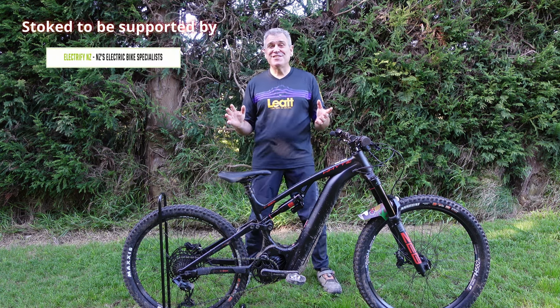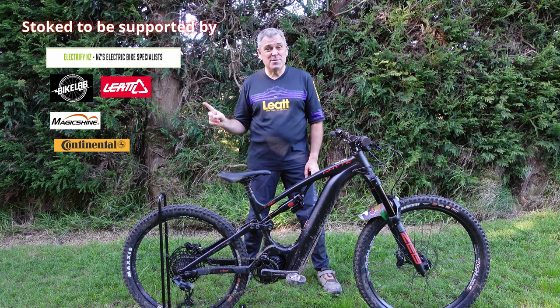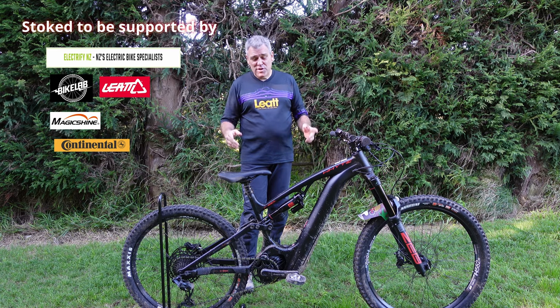Hey guys, I've got some awesome news. Today is actually sunny — yesterday was sunny, looks like tomorrow's going to be sunny as well. And what's more, I've been out at Rotorua riding some of that hero dirt on this beast.